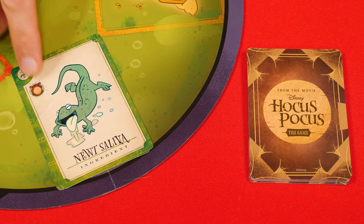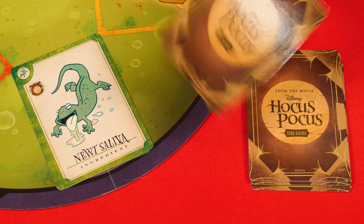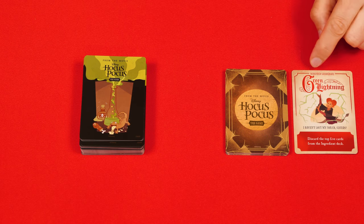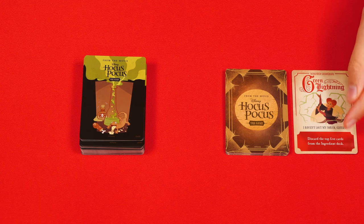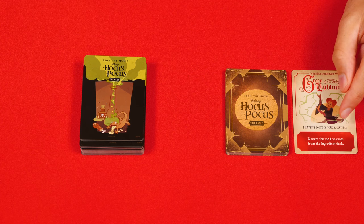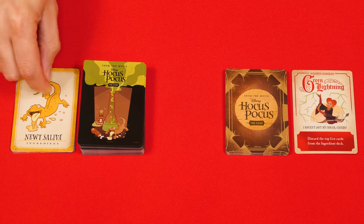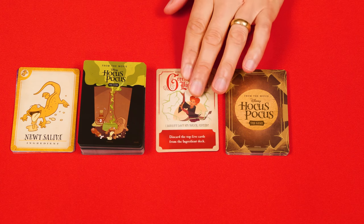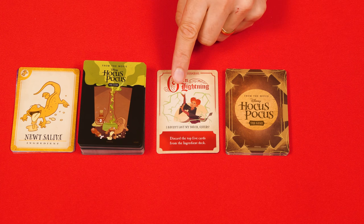Some of the ingredients will have a spell icon on them, and anytime you play one of these the witches cast a spell. You do this by drawing and resolving the top card of the spell deck. Each spell shows you which sister is casting it, names the spell itself, and gives you the steps to follow. This one, for example, tells you to discard the top five cards from the ingredient deck, putting them into an ingredient discard pile. Once the spell has been resolved, you also discard it to its own pile, and if the spell deck ever runs out just reshuffle its discard pile into a new deck.